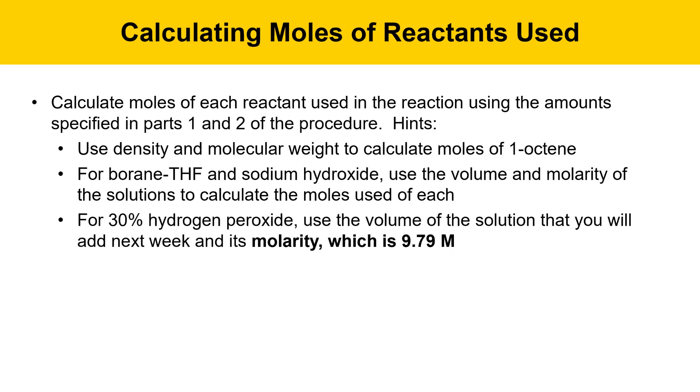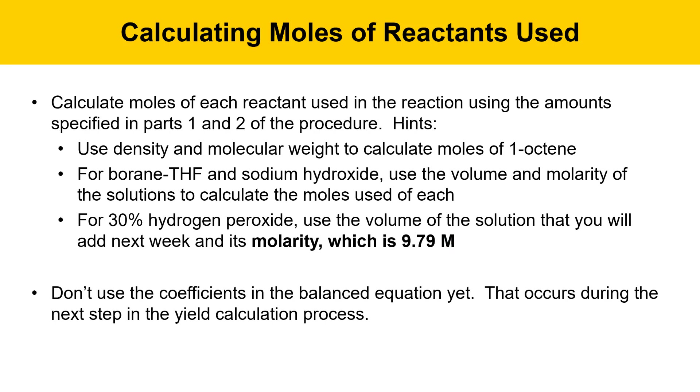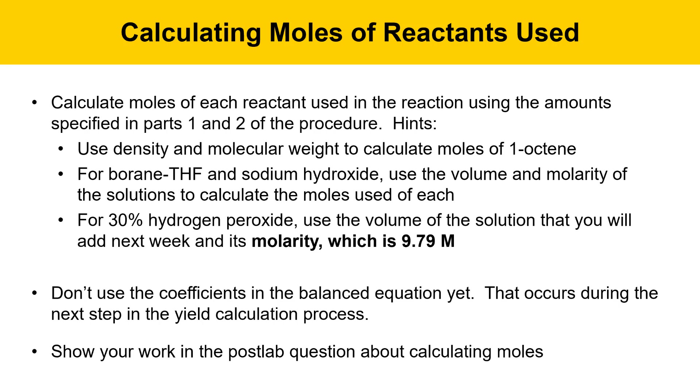That's moles per liter. Don't use the coefficients in the balanced equation to calculate the moles of each substance that you use. This is a common mistake. You use the coefficients in the balanced equation later on when you're calculating theoretical yield. And when you're answering questions in the post-lab assignment regarding moles, make sure you show your work.